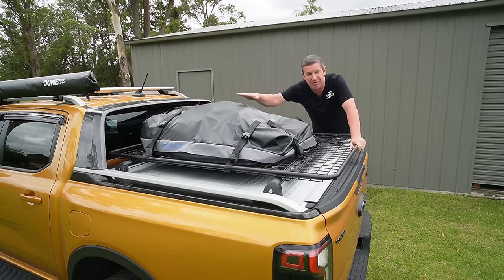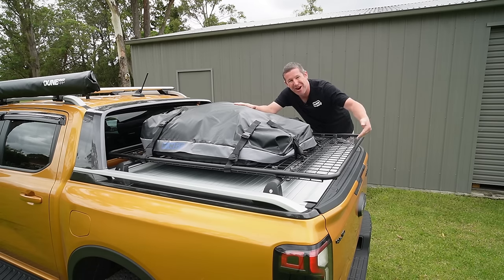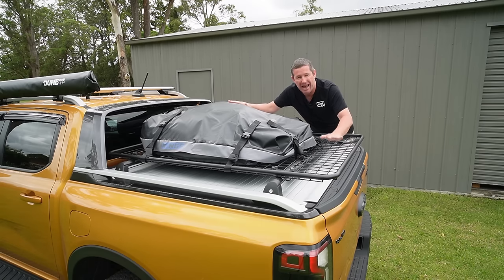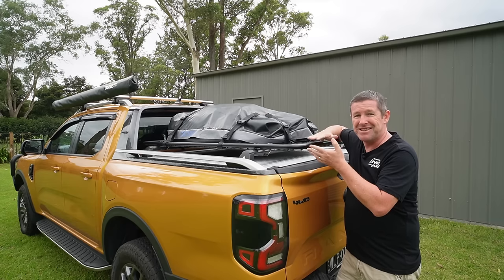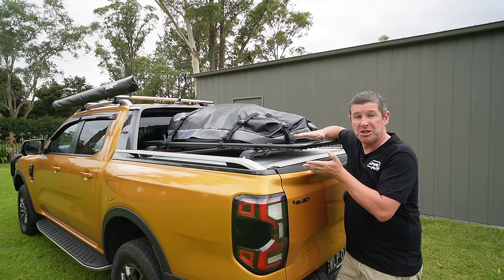Another option we used on our recent trip up to Brisbane and back was a waterproof bag with all our paddle boards, oars, and swimming gear stored in it to provide extra space down under the tub. That's just another area where these racks work extremely well. This is really just a simplified version of a tub rack.